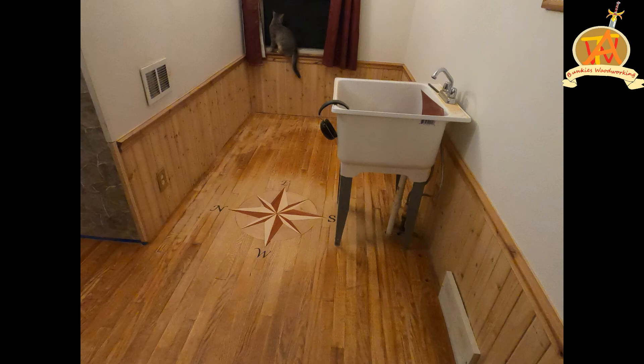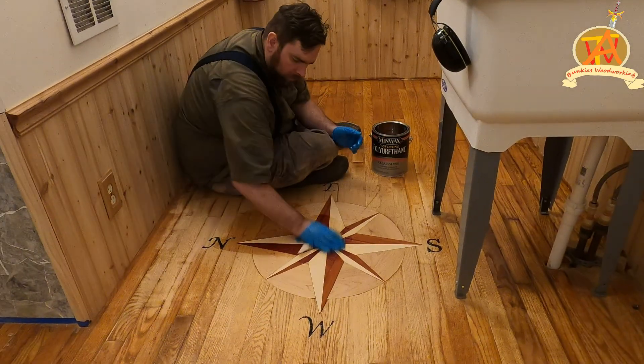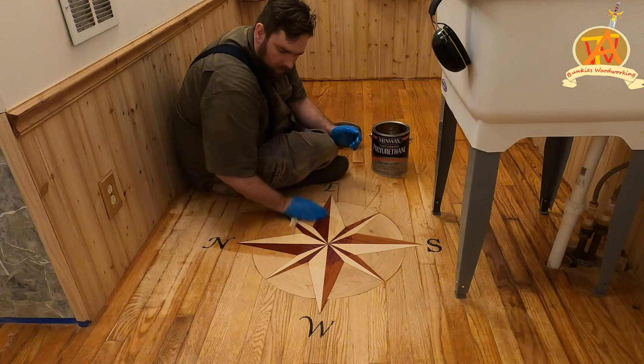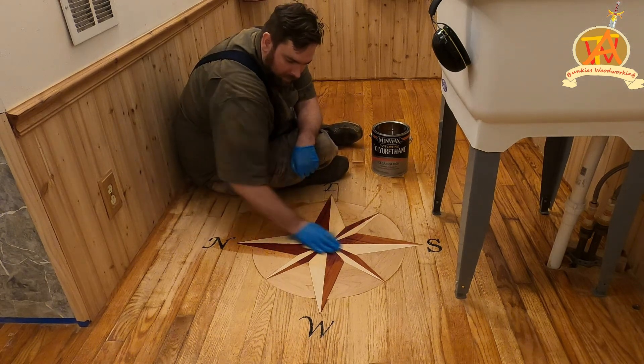This is how the room turned out before adding any stain. Now we go into stain with a clear gloss coat — let's see how this looks. A little bit more. Oh look at the padauk. Oh my god, that padauk is so good!